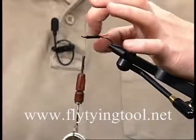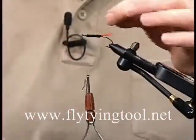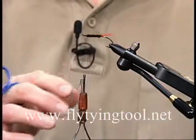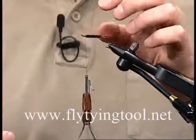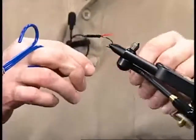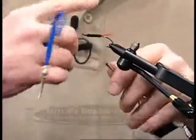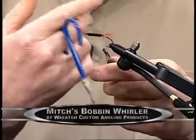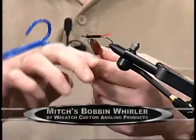Now you've got a nice peacock body that's reinforced with thread — it's very durable. If you really wanted a wire rib, you could tie the wire in previously and counter wrap the rib so that it would show on the fly, but thread reinforced peacock is very durable. If this was a steelhead fly, you'd tie in your wing and your collar, then make your whip finish and get to that fifth turn of thread. Slide the hook up.